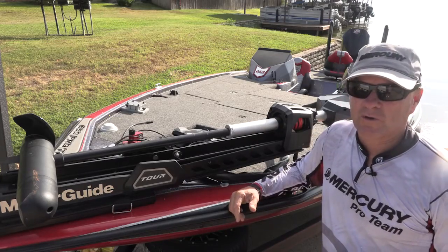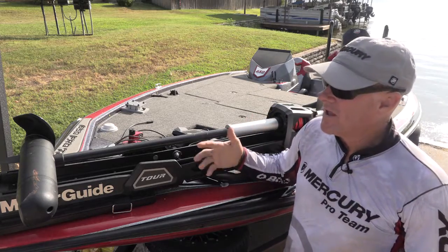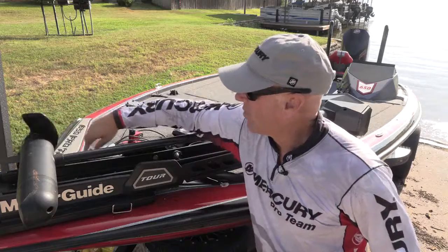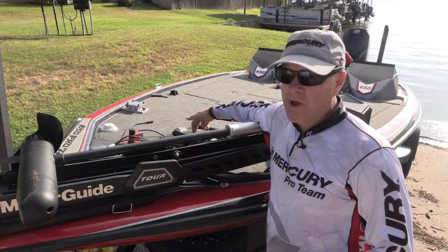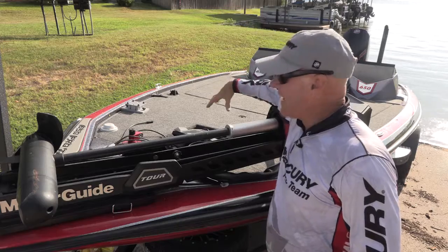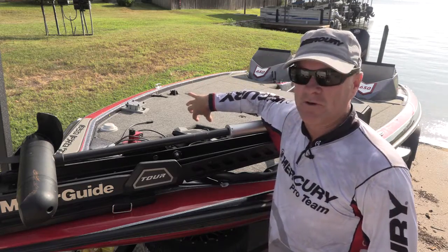The first thing is your trolling motor. If you use your trolling motor in saltwater, you want to take a pressure washer and wash the entire motor — wash around the prop, wash up here around the head, the bracket very well, and the foot pedal. But if your trolling motor has a foot pedal, only spray water down onto the foot pedal. Do not get it on the underside of that foot pedal.